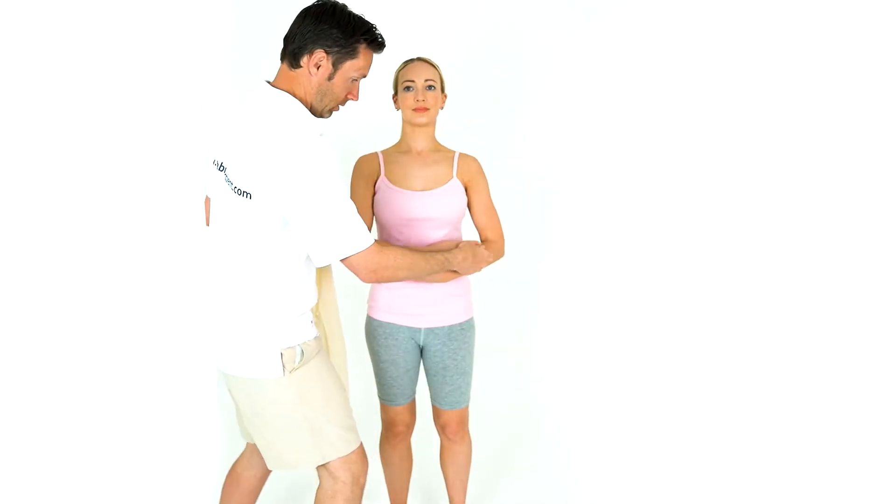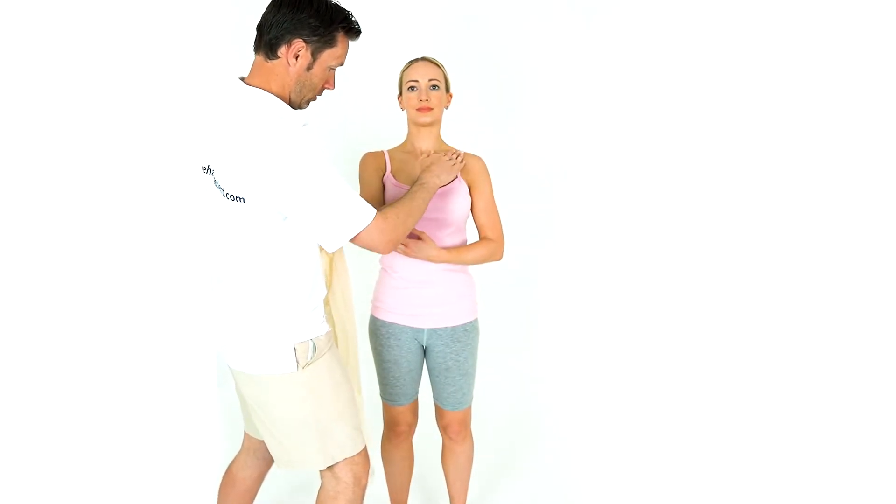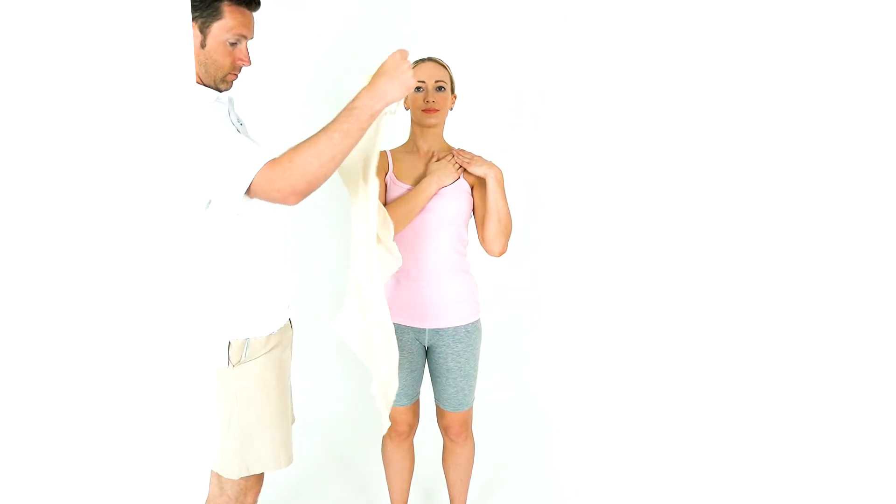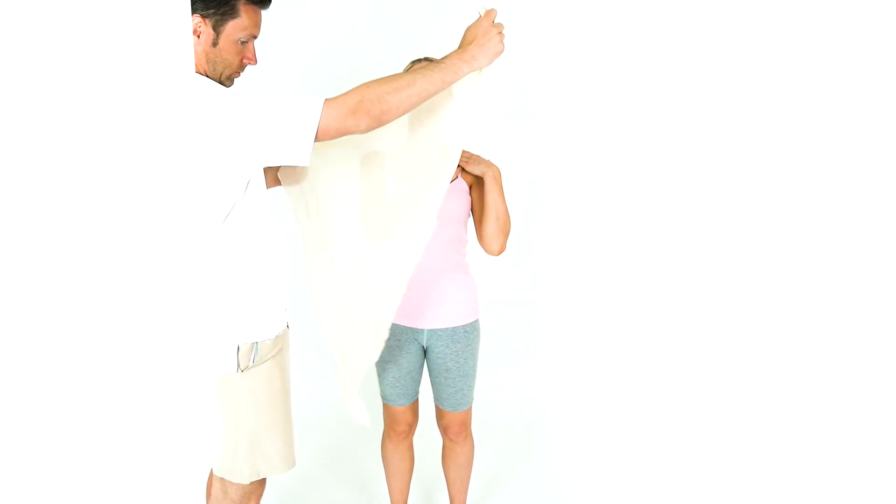Ask your patient to hold the end of the bandage by their shoulder. Place the opposite end around their neck and secure with a knot. Tuck in any loose parts.